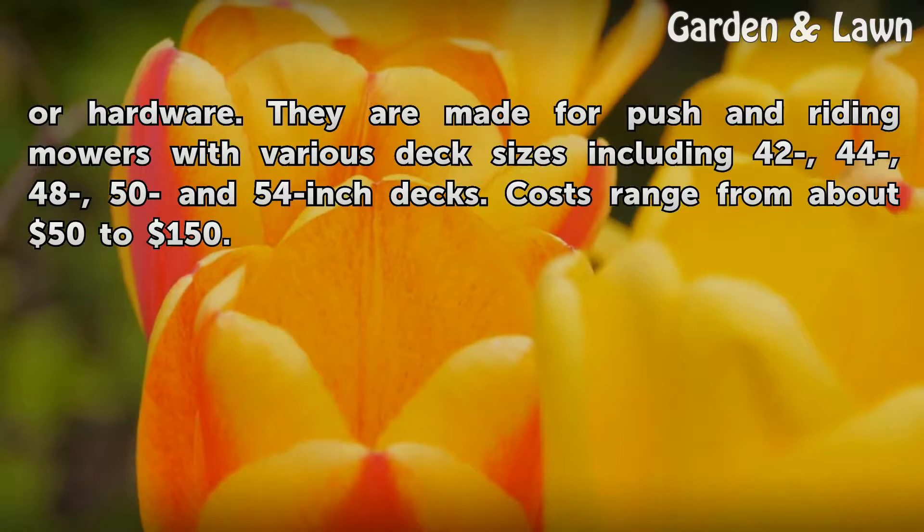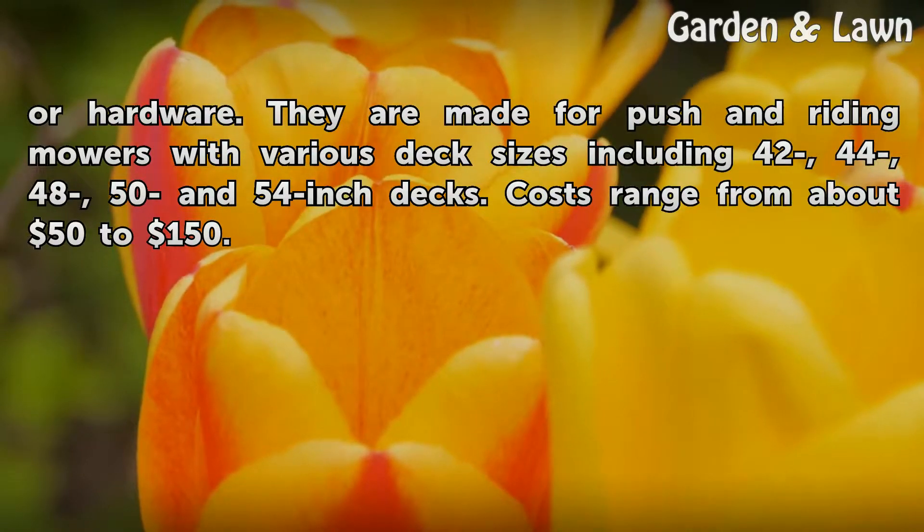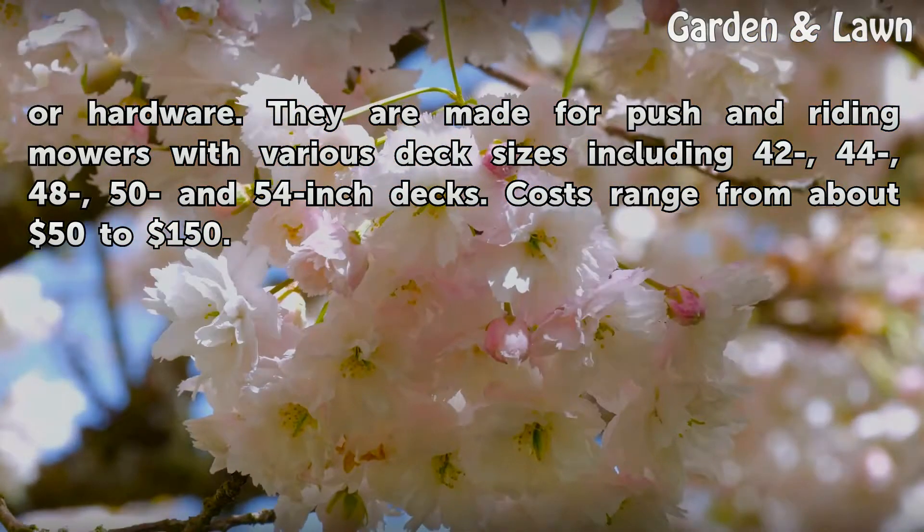They are made for push and riding mowers with various deck sizes including 42, 44, 48, 50 and 54 inch decks. Costs range from about $50 to $150.